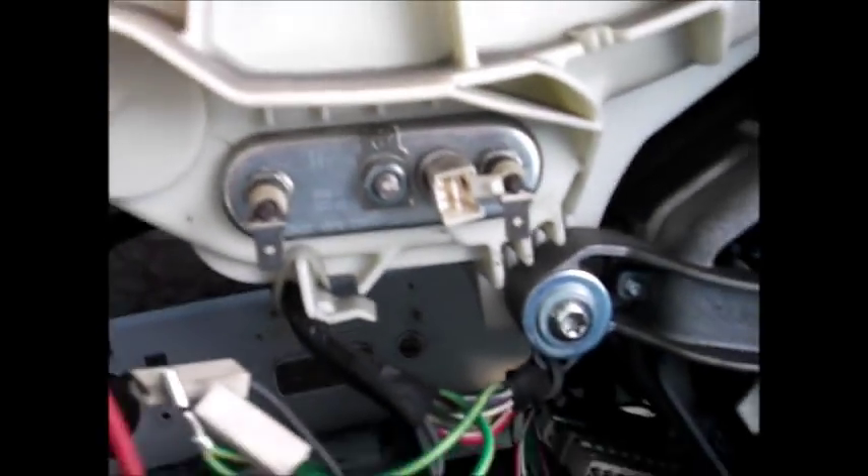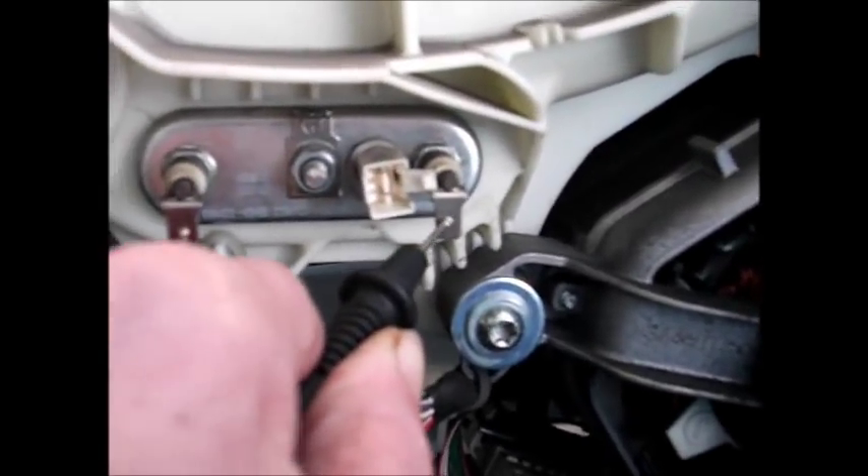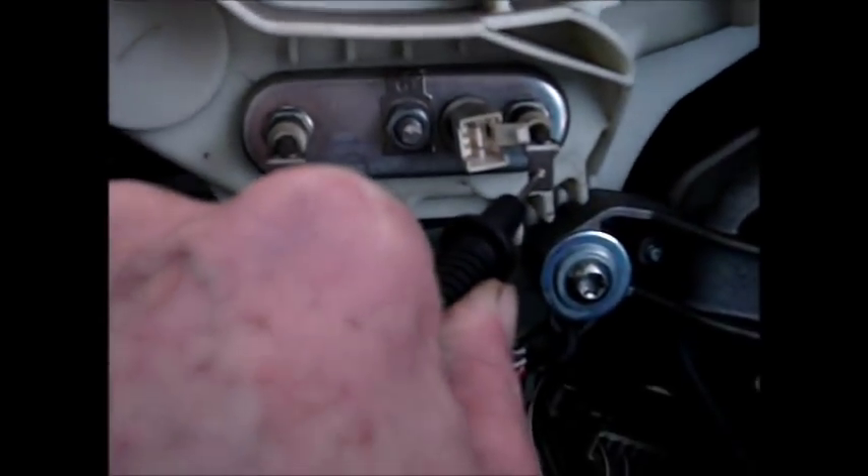If you want to check the continuity and you set your meter up on the ohms range, put your probes across the heater, you should get about 25 ohms for your continuity on the heater.